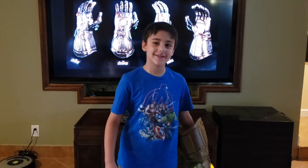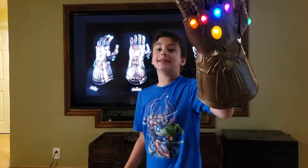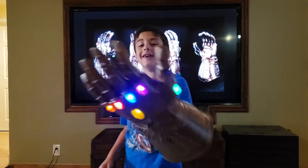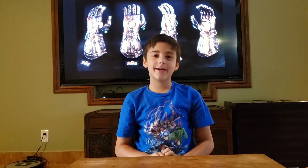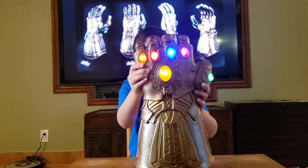I am the one, the only, the Lord. This is the Legend Series Infinity Gauntlet. This is the one that I have. Today we are going to be showing you the Infinity Gauntlet.